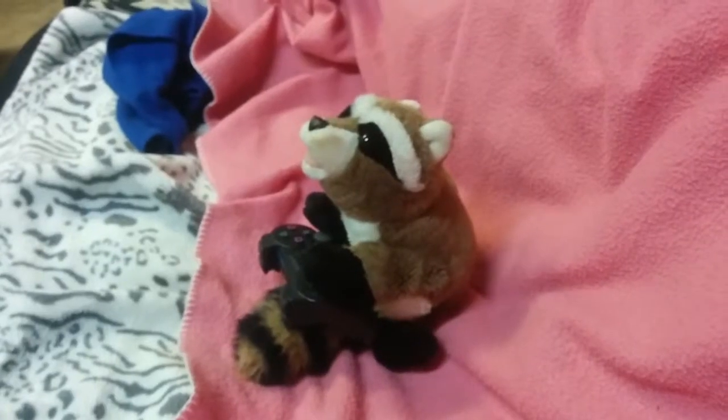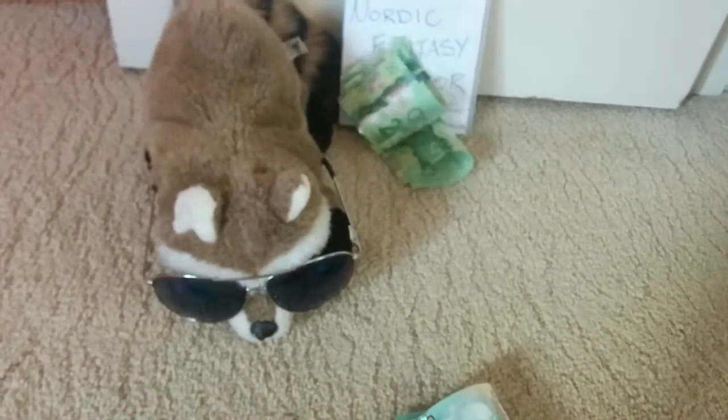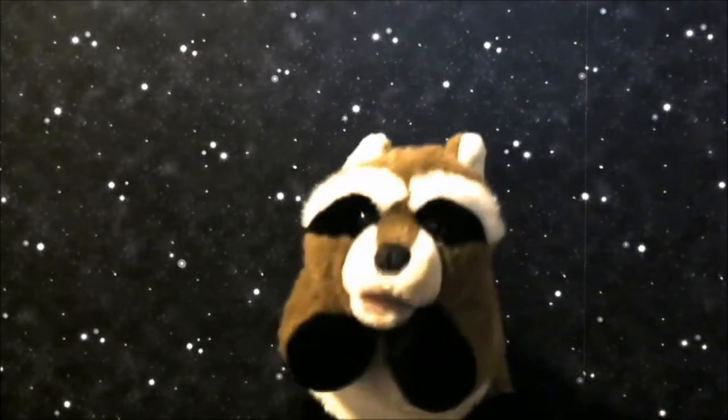Her goal is to guide the player from the moment they say, wouldn't it be neat if horses in Skyrim could fly, to their big debut. She really covers everything you could think of, and several things you probably didn't, from cheap and easy prototyping to how to choose and approach a publisher.